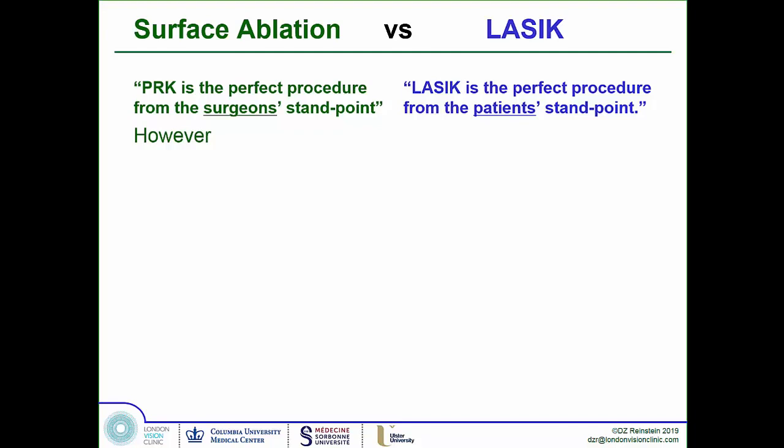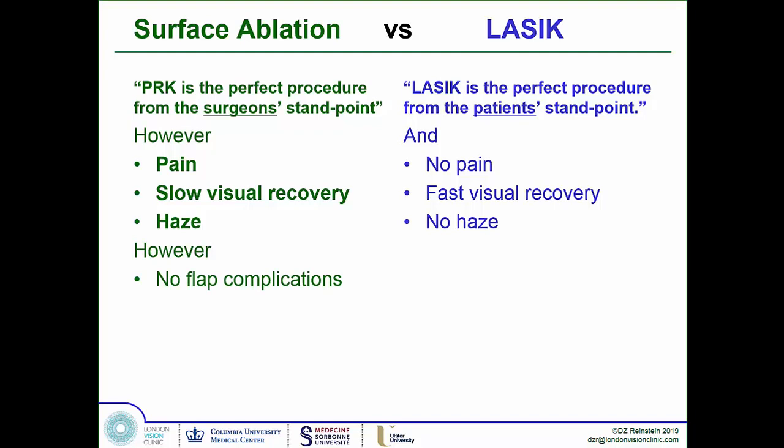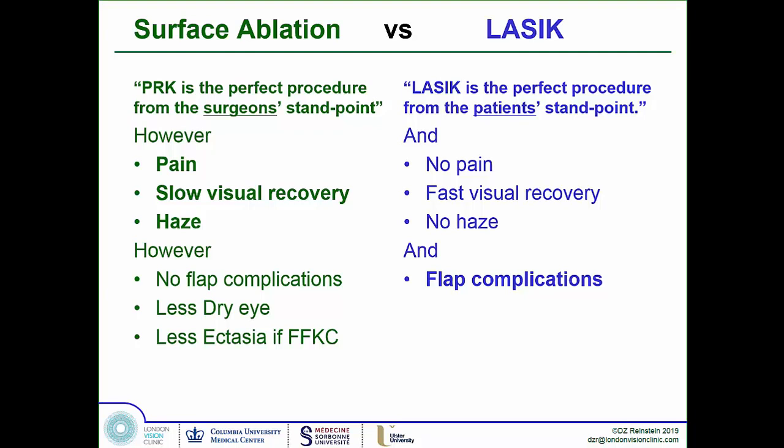The argument is that PRK has more pain, slower visual recovery, and more haze — disorganized stroma — while LASIK has no pain, fast visual recovery, and no haze. On the other hand, PRK has no flap complications, less dry eye, and less risk of ectasia if you missed early keratoconus. The LASIK camp counters that flap complications are minimized with expertise, and advances like femtosecond laser flap creation and better keratoconus screening have addressed those concerns. Each camp has worked to improve their procedure.